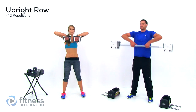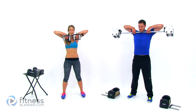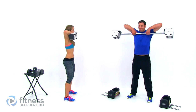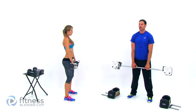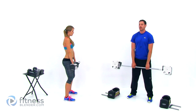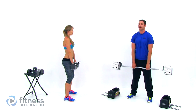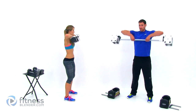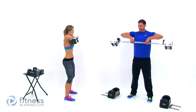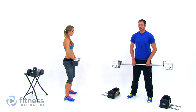Start them up. Nice flat back, elbows pointing up towards the ceiling, slight bend in your knees. Keep those lungs open. Keep checking yourself — your body always wants to find the easiest way to do an exercise, which isn't necessarily the best. It's going to start trying to throw in a bunch of muscle groups that shouldn't be working, so really watch that form.